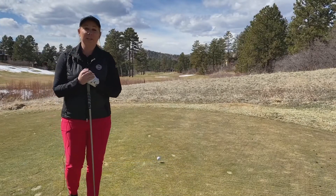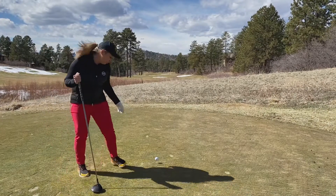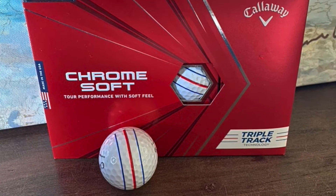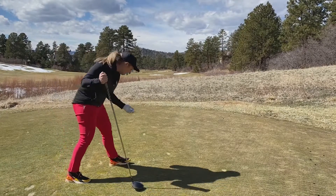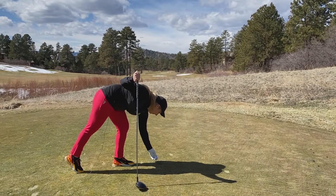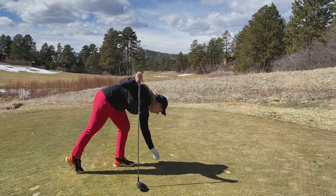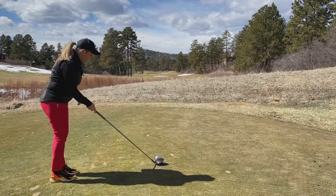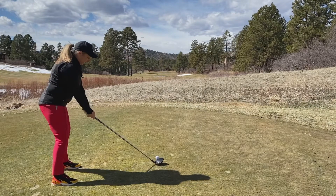Let's talk about a couple of ways we can line up to prevent this from happening. First off, I've got the triple track golf ball — it's got three lines on it. What I can do is line up these three lines right down my target line. When I walk in and set up, I've already got my intermediate target picked out, and I can go ahead and set up and swing.